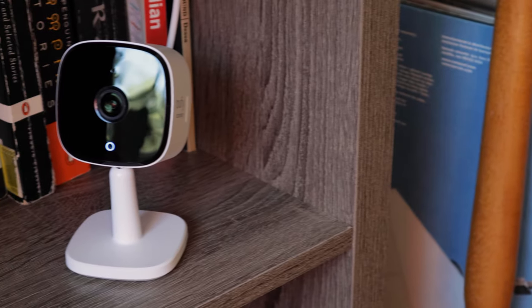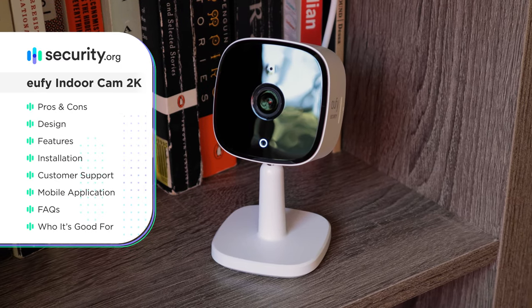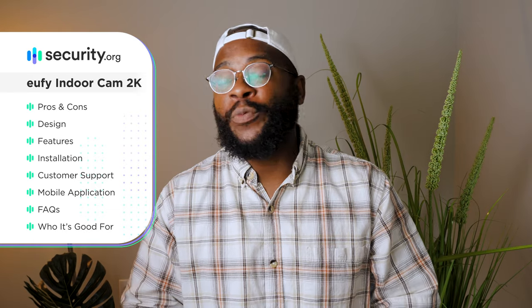In today's look at the Eufy Indoor Cam 2K, we're going to look at some pros and cons, its design, its feature set, the installation process, its customer support, the mobile app experience, and answer some FAQs before letting you know exactly who we think this product is for.